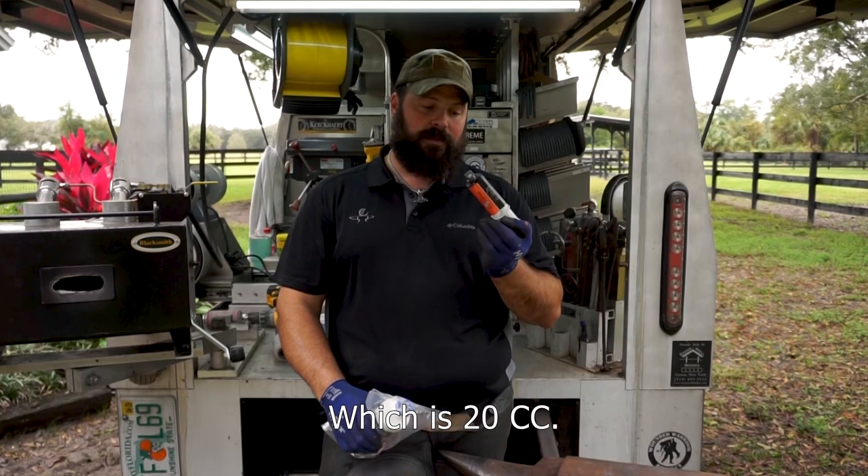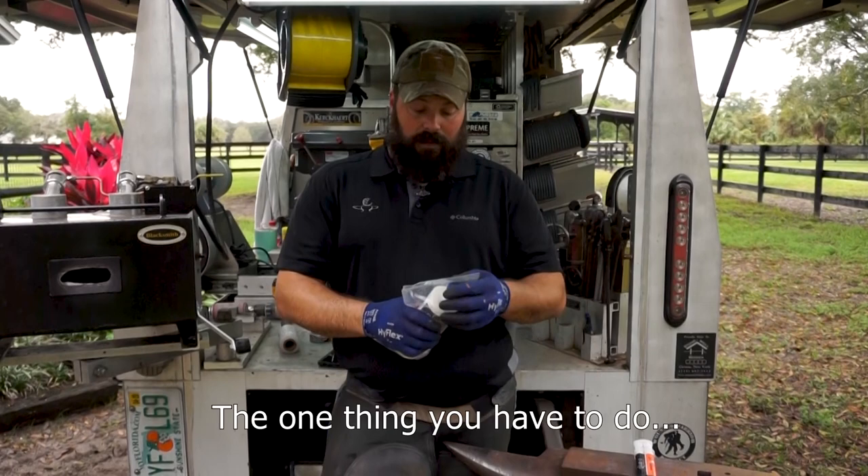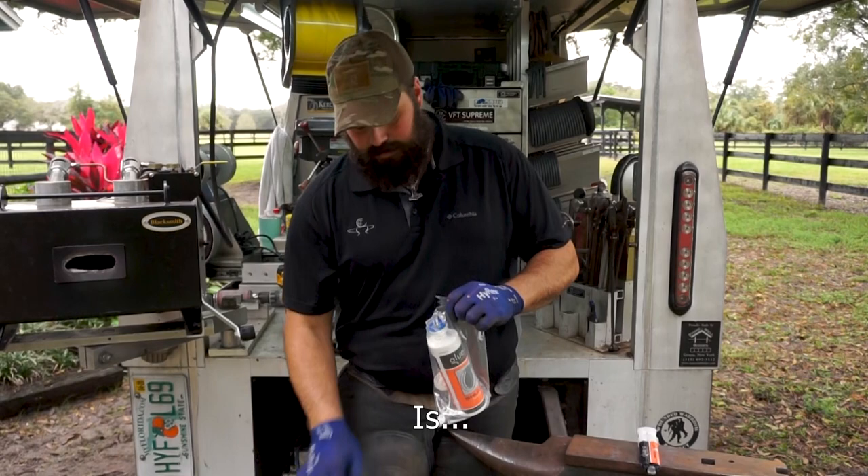It also comes only in white. We also offer Glue-U Shoe Fit dye, which is 20cc's, and this will last you for several tubes of glue because you only need a couple of drops to dye it to the gray color of the hoof.